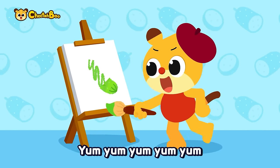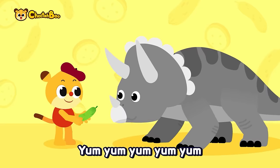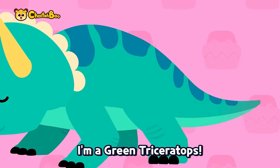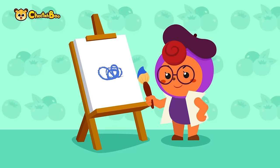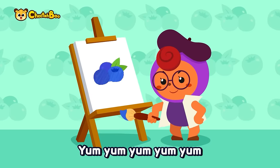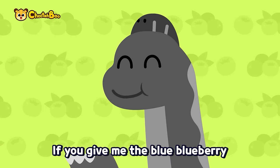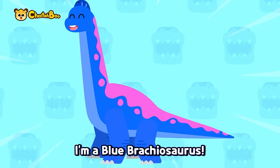Green cucumber, yum yum yum — if you give me the green cucumber, I'm a green Triceratops! Blue blueberry, yum yum yum — if you give me the blue blueberry, I'm a blue Brachiosaurus!